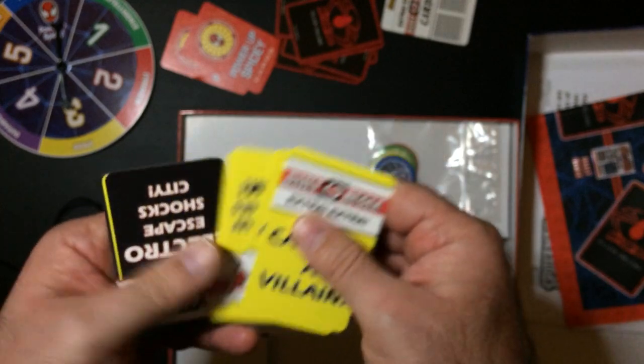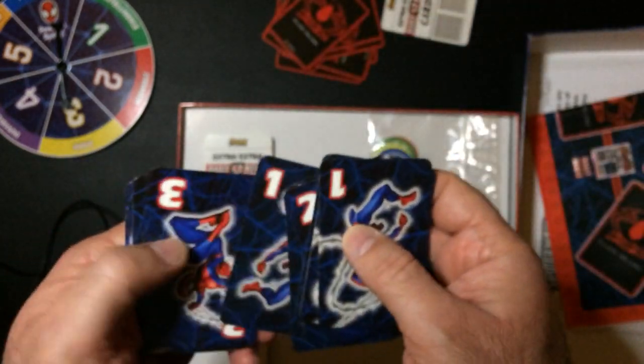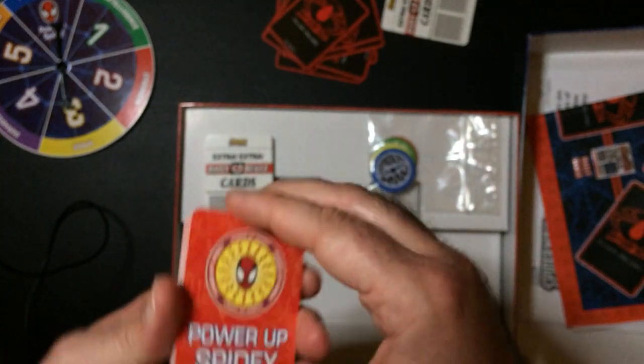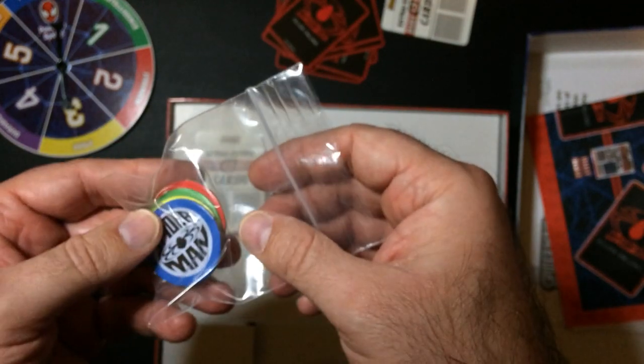Okay, instructions. There are your Daily Bugle cards. Power of Spidey — it looks like you power them up just by numbers. That's what we got in here. Let me just add these to power, I take it. And these must be your tokens to move.